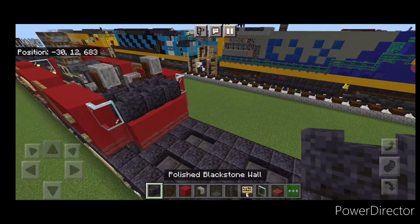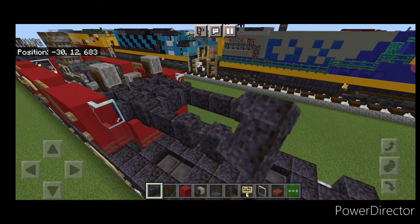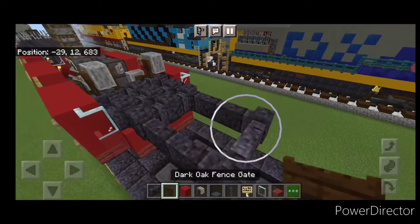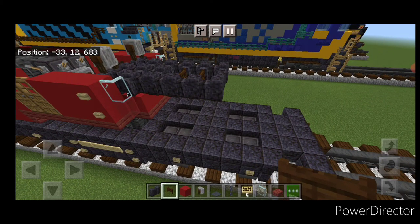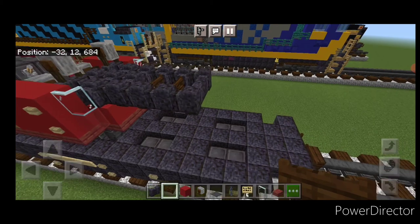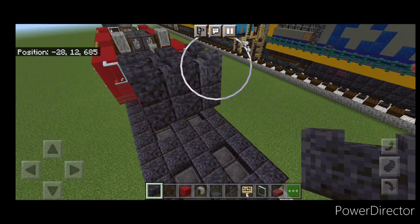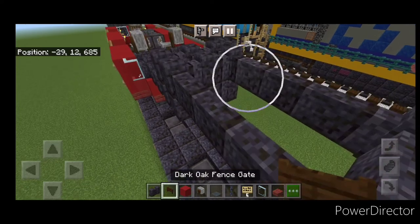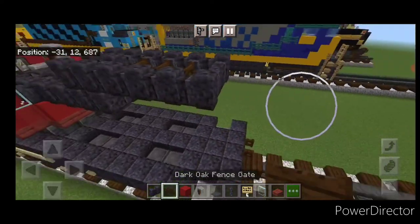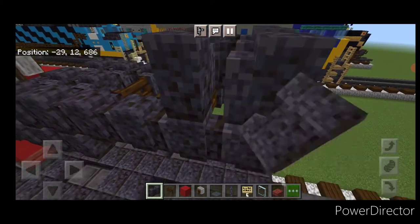Go to polished blackstone walls — three across this front here, then come forward by three on each side and across the end. In this gap, two sideways dark oak fence gates. On top of the end of this, put two rows of three across here. On top of the front, put two polished blackstone walls on each side and in the middle — two rows of three right here. Then come forward by four on each side, across the end, and fill this with sideways dark oak fence gates. On top of the end of this, put two rows of three across here.